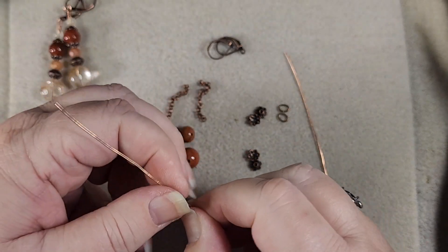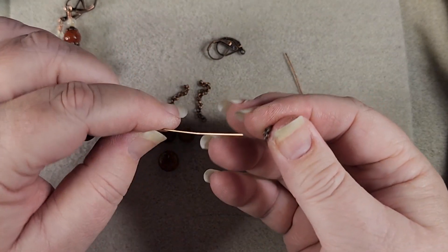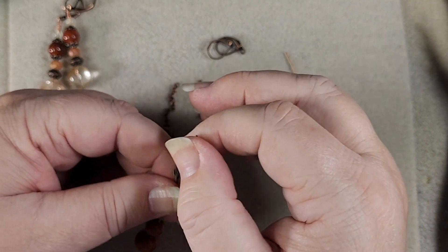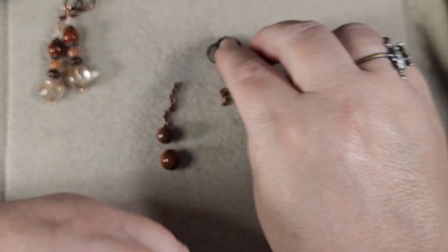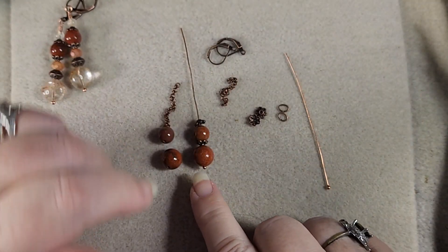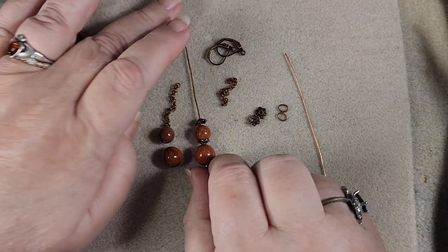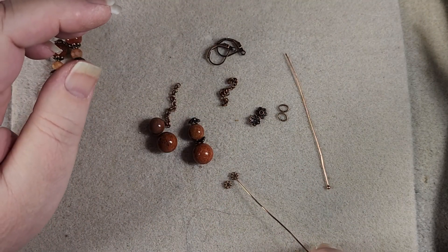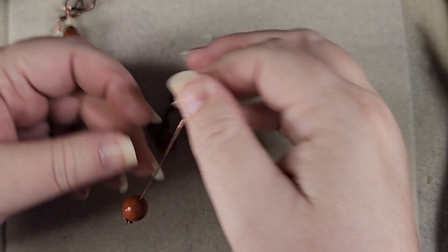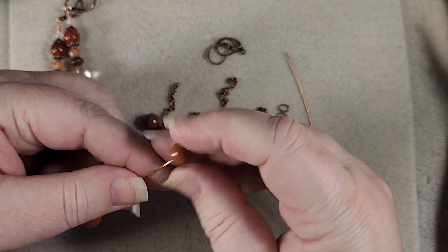So what we're going to do for these is feed this guy on here first, then we're going to add our little jasper beads and our bead caps. Then we're going to put the chain on here and then hook it to the ear wire. I think it needs a little something at the bottom — just a second. I am going to get another little spacer to put down at the bottom to give it a little more oomph. So we've got a couple of little spacers here.